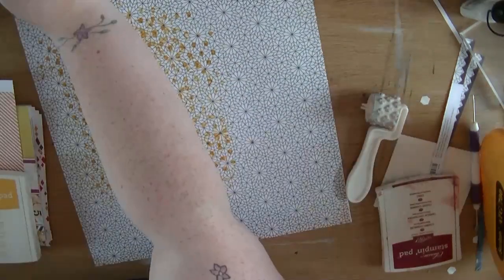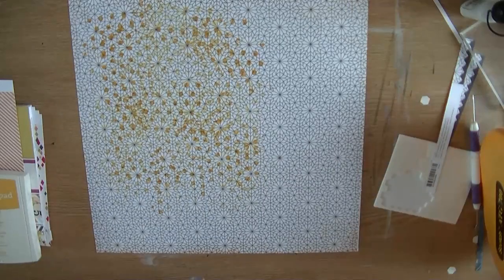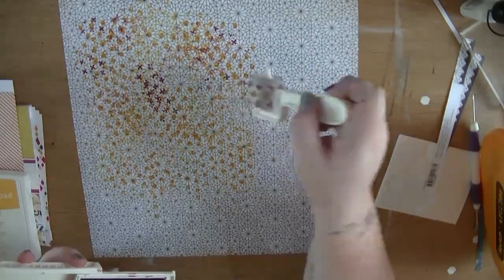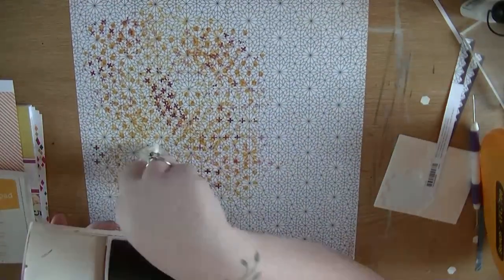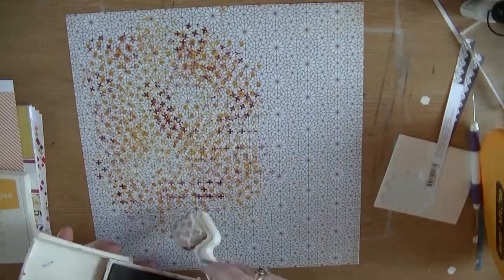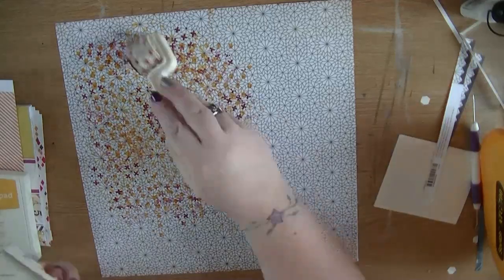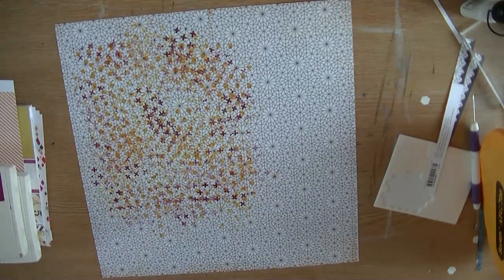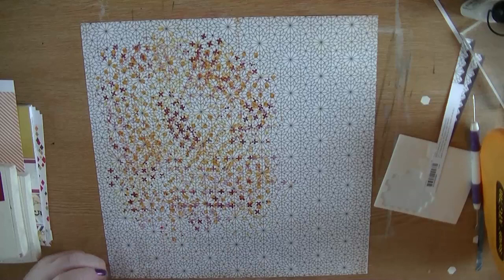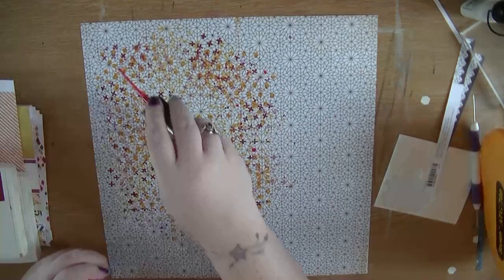I'm now pulling out my other roller brayers. This one is from Glitz Design and I'm using the plus sign one, just going over that background where I'm going to put my photo. I really love this technique of making a busy paper even busier, because in doing that it kind of sets the background paper back and neutralises it, adding another layer without adding dimension to the page.